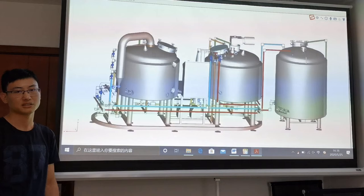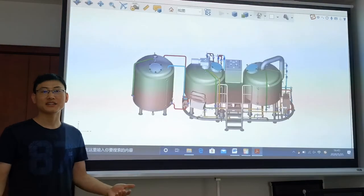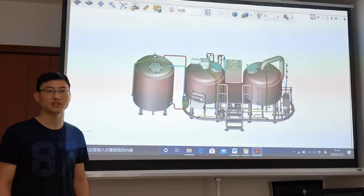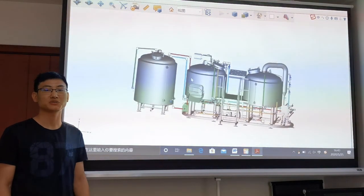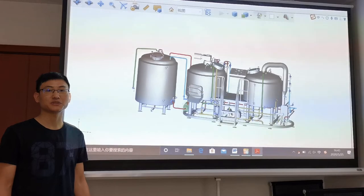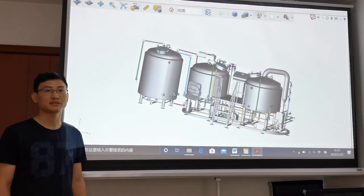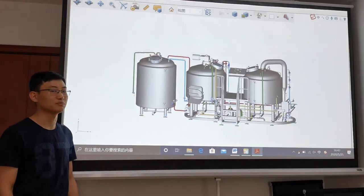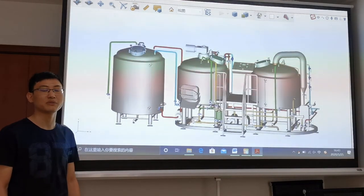This vessel is equipped with two heating elements. There are three pumps installed on this skid, equipped with ABB motors. One is used for hot water transfer, and the other two are used for wort transfer. There is a 10-liter buffer vessel to prevent pump idling.